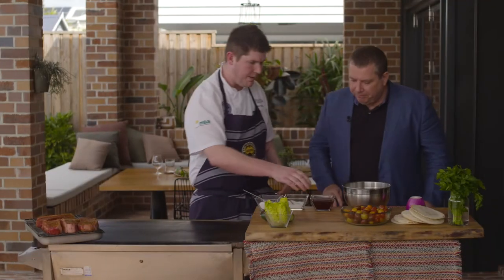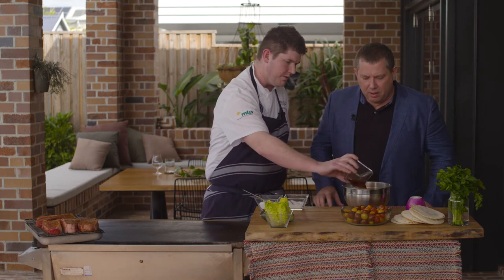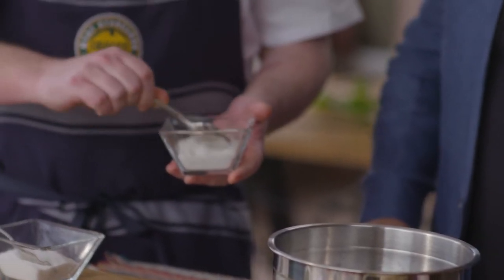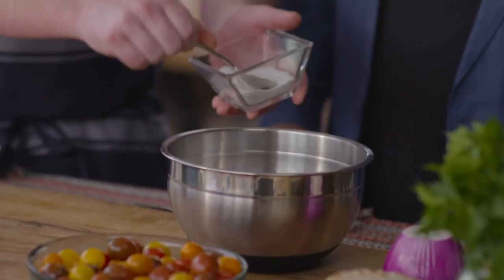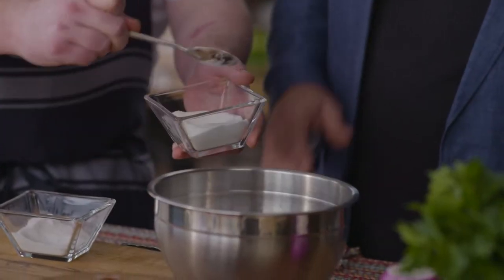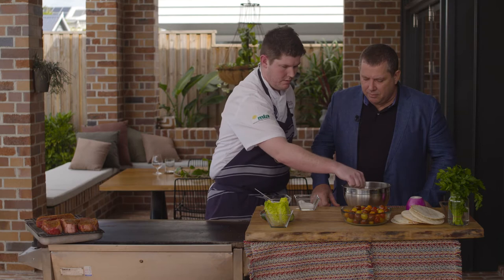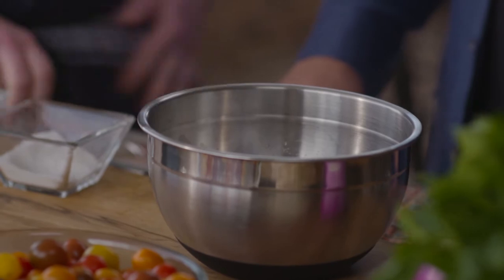We'll start off with a really simple pickling liquid. We've got some red wine vinegar here at about 200 mils — let's throw that into a bowl. We've just got some salt and some sugar. We go a bit heavier on the sugar, about 60 grams to that 200 mils, and just some very fine salt as well — probably a bit less of the salt just to balance it out so it's not too salty. We'll give that a quick dissolve and reserve it to the side while we prep our vegetables.